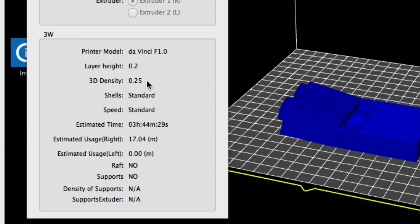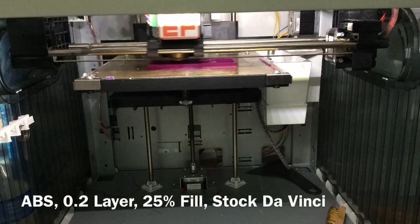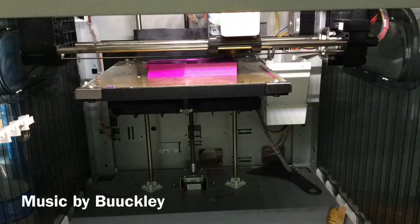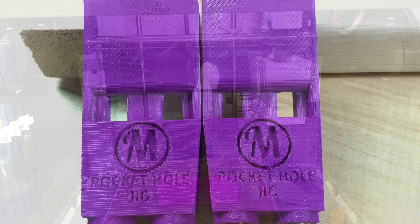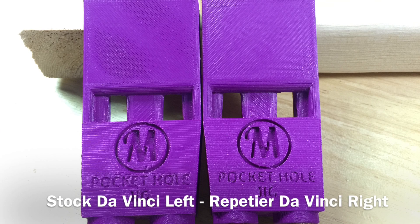Everything matched up and it said it was going to take three hours and 44 minutes and 17 meters of plastic. I used the same filament cartridge on my Repeter machine — 0.2 layer height, 25% fill — and it didn't look any different. Very, very little difference.